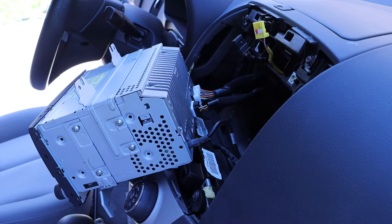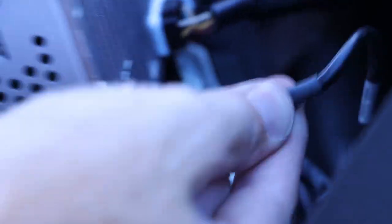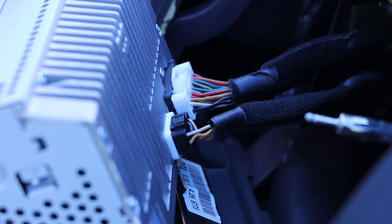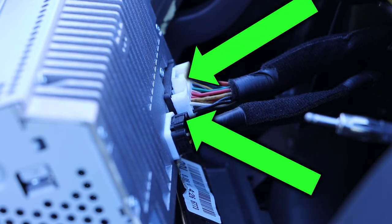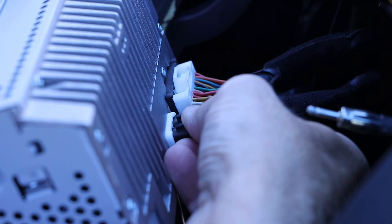Taking a look at the back of our unit, we have three different connection points that need to be removed. We have our antenna connection point and we have two wiring harnesses. The antenna can be pulled out by wiggling and pulling, and both of our wiring harnesses have small tabs on top which need to be depressed as we wiggle and pull the connection point.